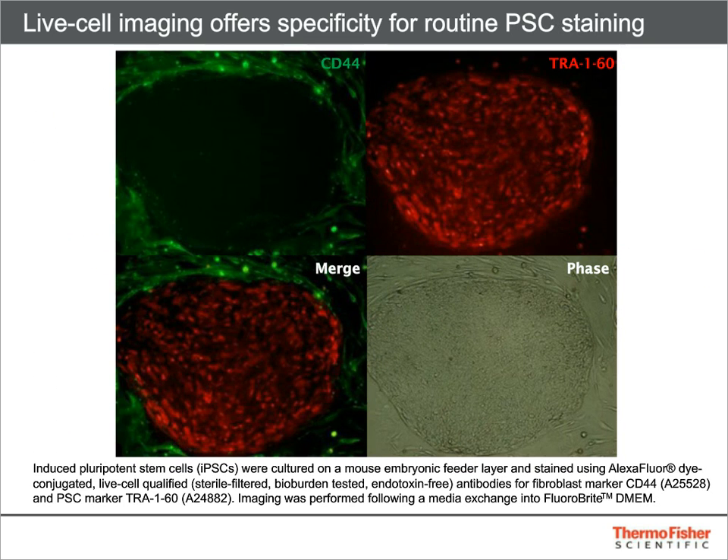Another option for live staining employs dye-conjugated antibodies to differentially expressed surface markers. This method takes a little bit longer than AP live staining, but offers an improvement in specificity. The images here demonstrate green staining of feeders with an Alexa Fluor 488 conjugated antibody to CD44, and red staining of an iPS colony with an Alexa Fluor 594 conjugated antibody to TRA-160. Thermo Fisher offers live staining kits that include a conjugated antibody and FluoroBrite DMEM, an optically clear medium that improves image quality and maintains cell health during staining.